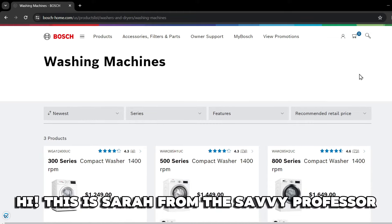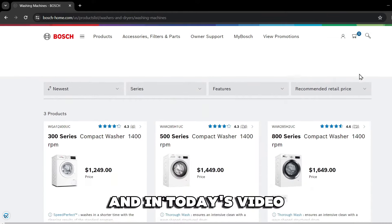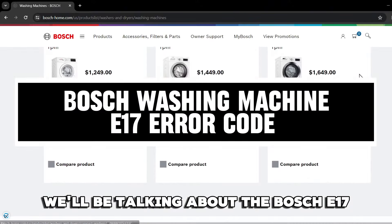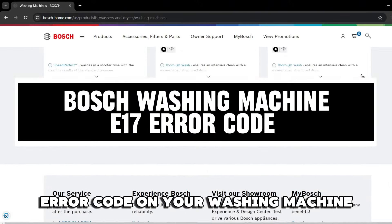Hi, this is Sarah from The Savvy Professor, and in today's video we'll be talking about the Bosch E17 error code on your washing machine.